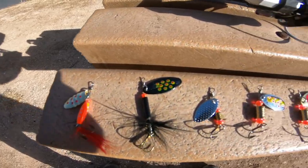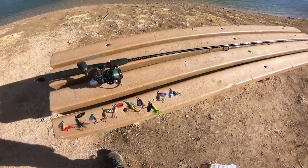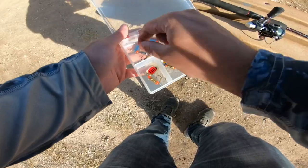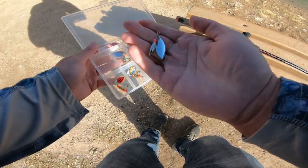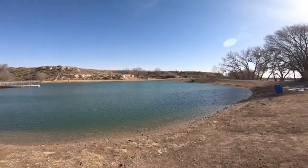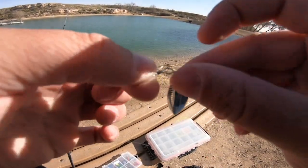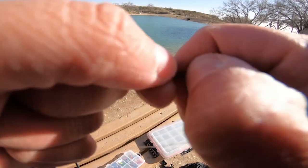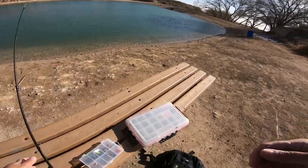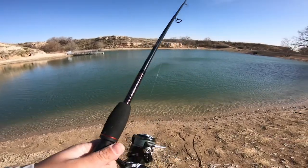Here are all of the spoons ready to go — all 10 lures we're going to be using today. I'm going to be using them in no particular order. The first one of today is going to be this one. I don't know how trout do in the wind, so that might be a big factor. I just tied down a swivel so I don't get any line twist, and now we're throwing on the first lure. Hopefully we don't get stuck on anything, because that would suck to lose one before we finish the tin fish challenge.